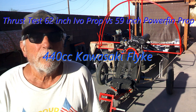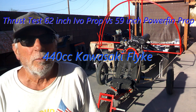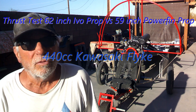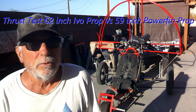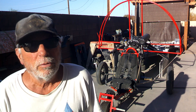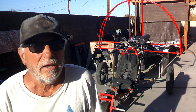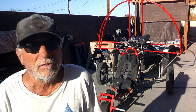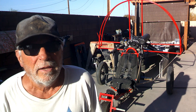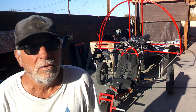Today we're going to do a couple of thrust tests on the 440 Kawasaki Flike. The first thrust test is going to be with the 62 inch three bladed IvoCrop, and we'll see what the thrust is with it. After that we'll change it out with a 62 inch three bladed Power Fin prop and compare the two.